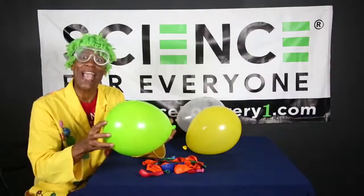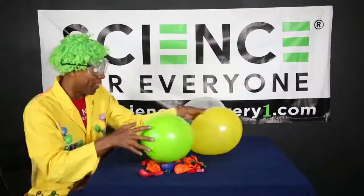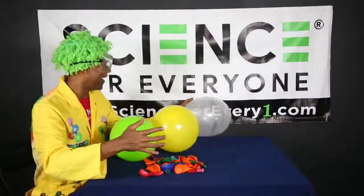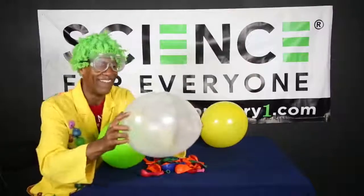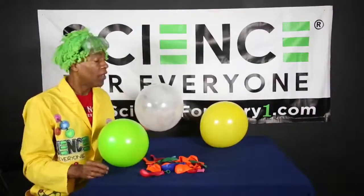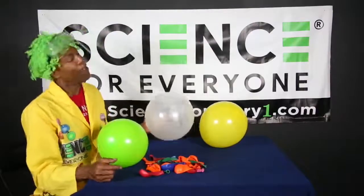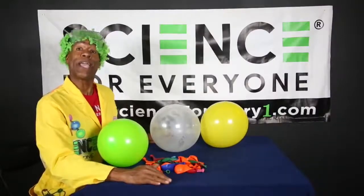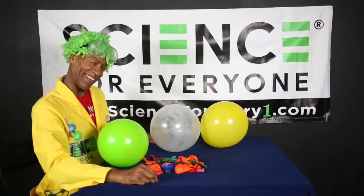Wow — do you hear the difference in sound, junior science machines? Now listen to the really small hex nut, and then listen to the penny — this one doesn't have a hole at all. You see the difference? Wow! Those are just a few simple experiments you can do with three different balloons. I'll see you for the next experiment — it's time to STEAM with the Science Machine!